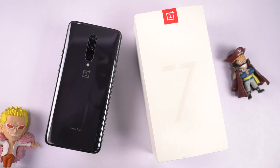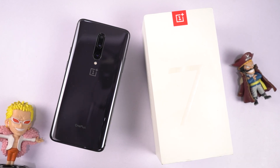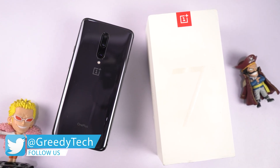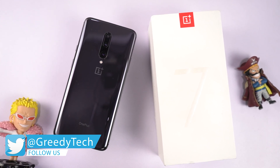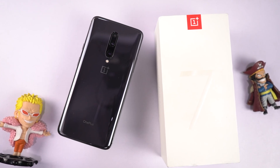Hi there guys, I'm Nikhil from GradyTech and in this video I'll be showing you all the best features of the OnePlus 7 Pro. I've already made a dedicated video for the tip-centric section where I've talked about many things which I won't be covering in this video, so definitely check out that video — link will be in the description.